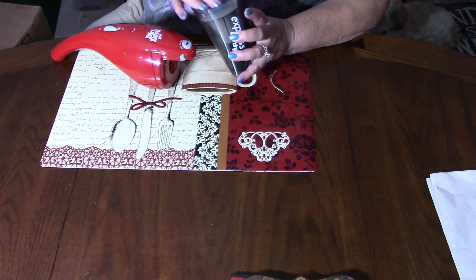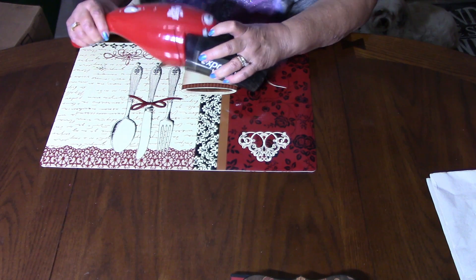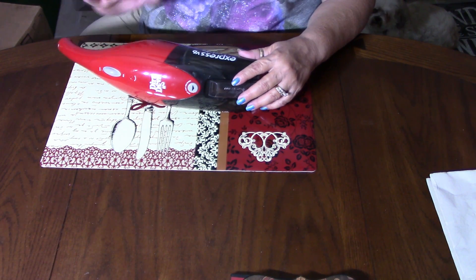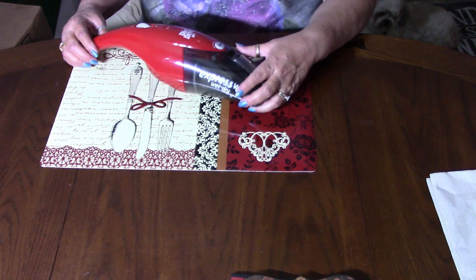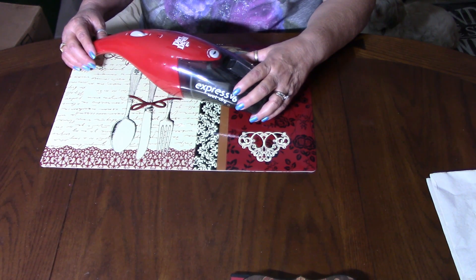The big thing about this, though, the reason for my review is we purchased this in October of this last year. So we've had this maybe right at six months. And I went to use it, took it off the charger, and it was dead. It went and that was the end of that.